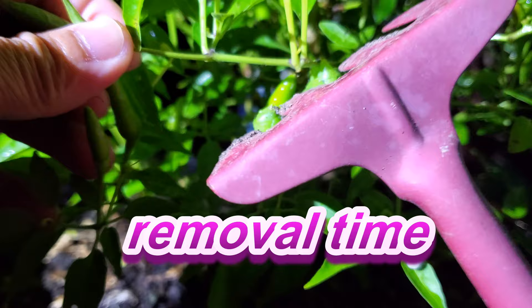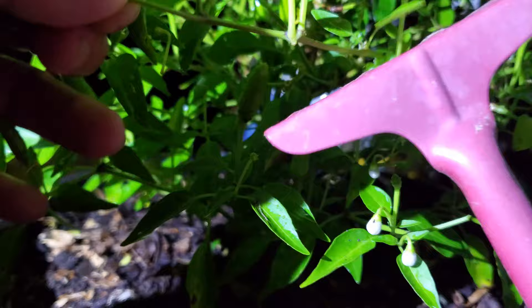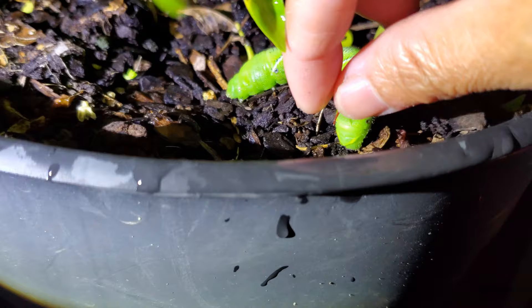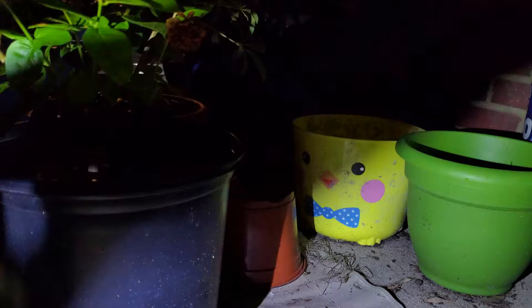He doesn't want to let go of this branch. Sorry dude, he's so fat. Got him off — that's his butt, he just pooped. I have to wash my hands. I'm going to pick him up. I don't think he's an endangered species or anything, so he's going to have to go. Bye bye, Mr. Caterpillar — well, he's a worm.